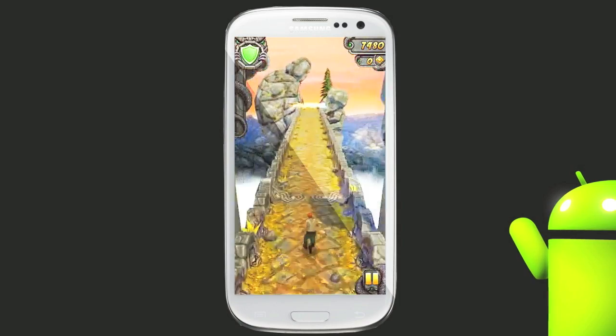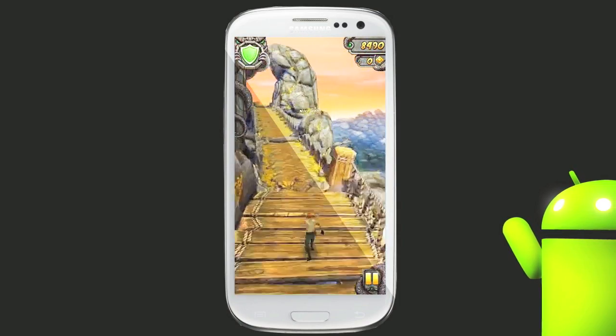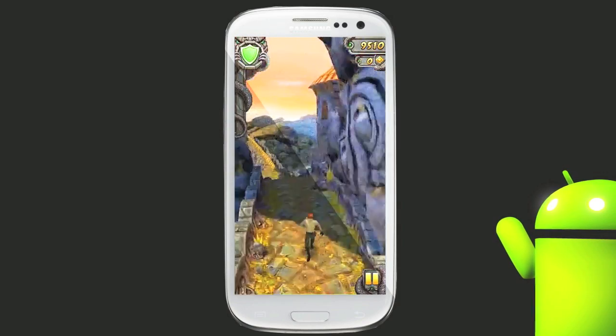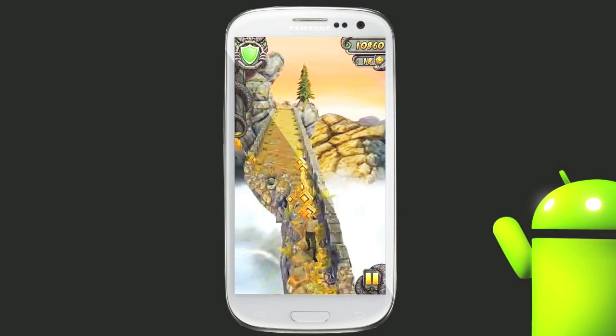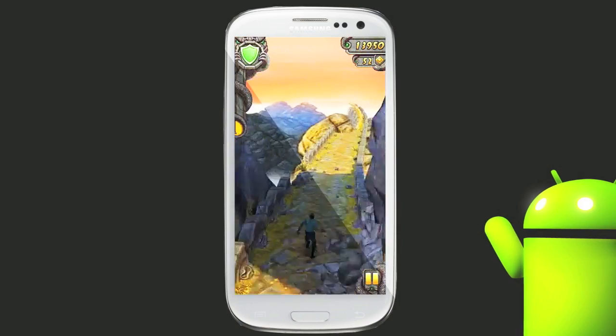Tilted coin — same function as before. And coins and curves again, which we didn't have in the original Temple Run. Here we go.